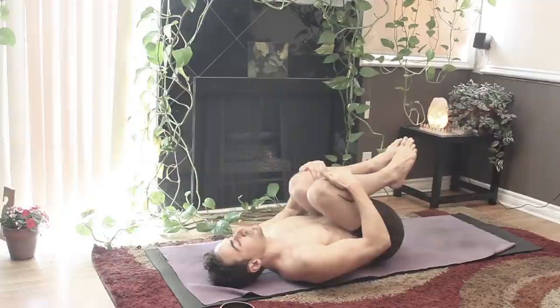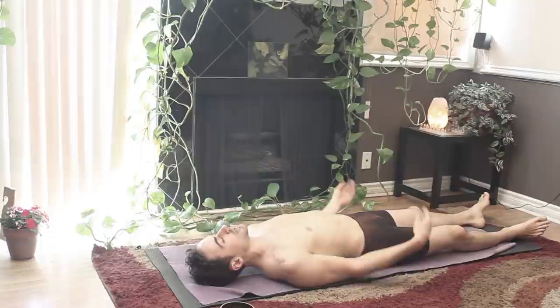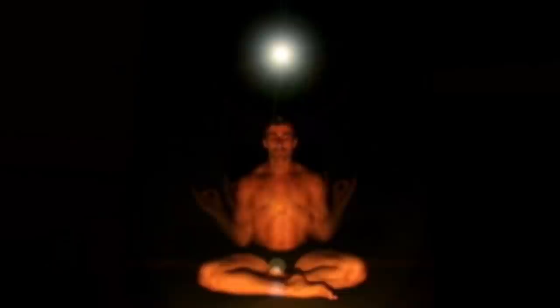Bringing your knees back through center, and then straightening both legs out onto the earth. For a final shavasana, let your toes fall away from each other. Tuck one shoulder blade and then the other, facing the palms up. Closing the eyes, finding those same long inhales and long exhales. Feel the weight of your bones, the weight of your muscles, the weight of every cell in your body — heavy, sinking down, supported by the earth underneath you. Allow yourself just to breathe. Allow yourself just to be.